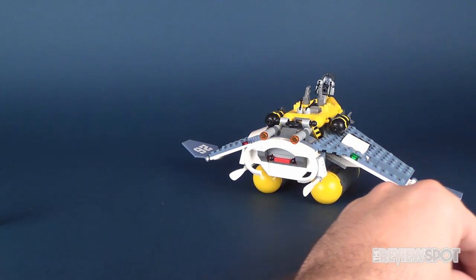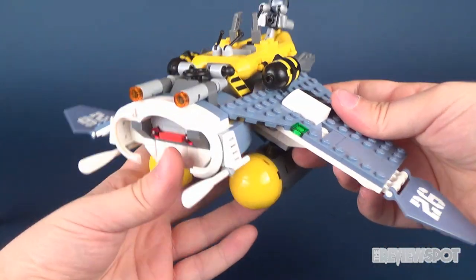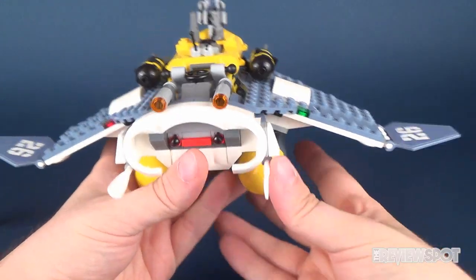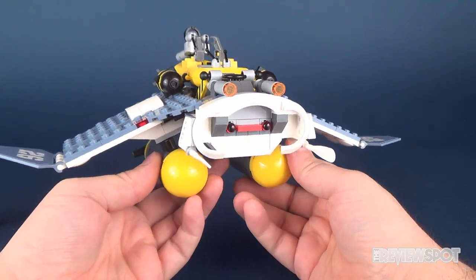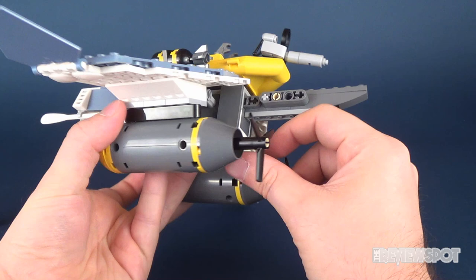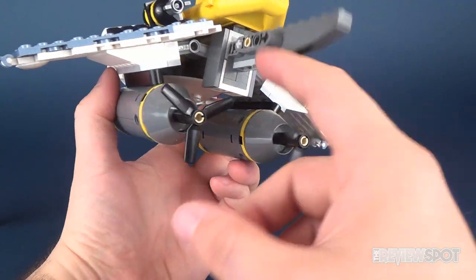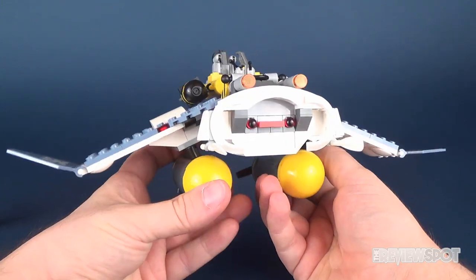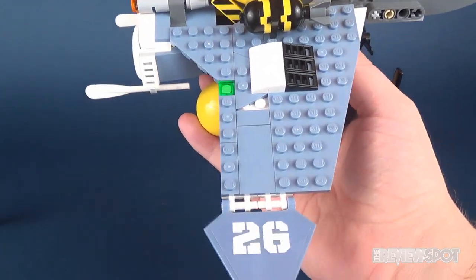Now we'll bring in the Manta Ray Bomber — this might be one of my favorite Ninjago sets so far, and we still have a couple more to build on this channel. I've always really liked manta rays, so making a vehicle out of one is all the better. There's the back with some giant propellers propelling it. It doesn't float in water, which is sad — I'd love to put this in the bathtub but it would sink.